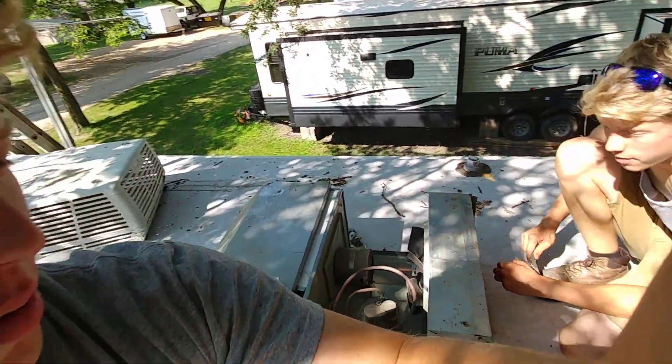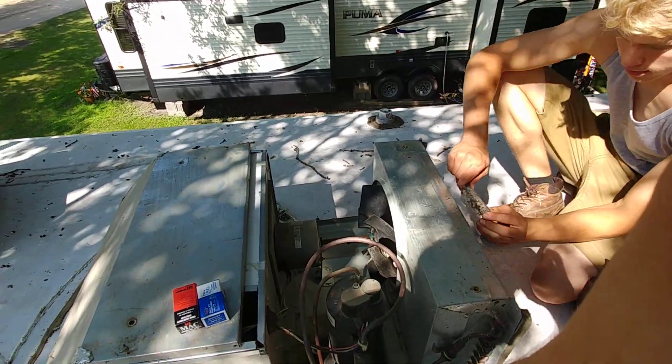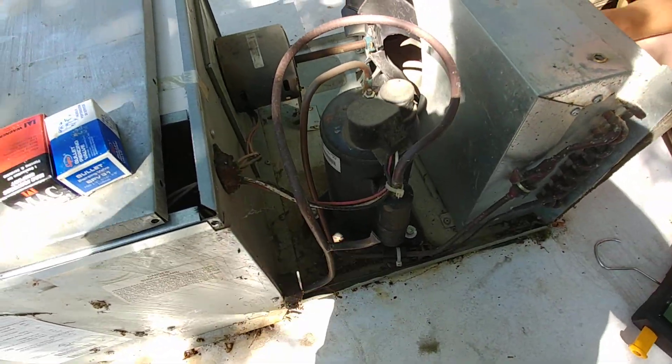Hey, my name is Ben. Thanks for stopping by. I'm here working on an RV air conditioner with Ruben and we're going to put a line tap on here and I'm going to show you the process for how to do that.